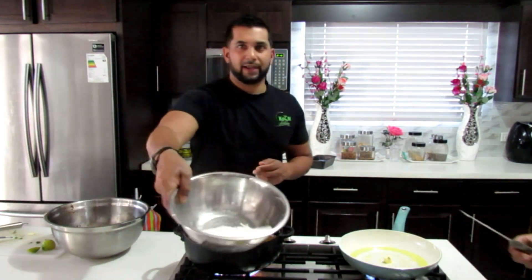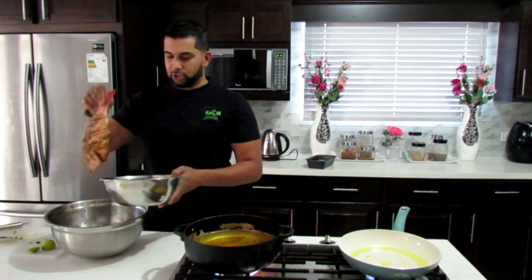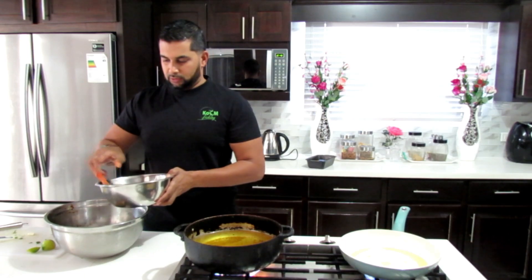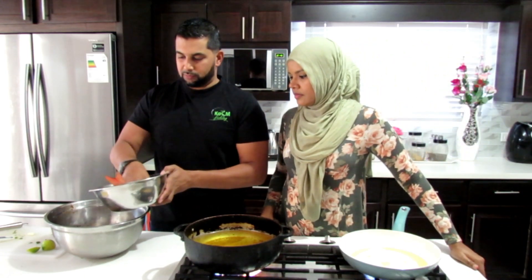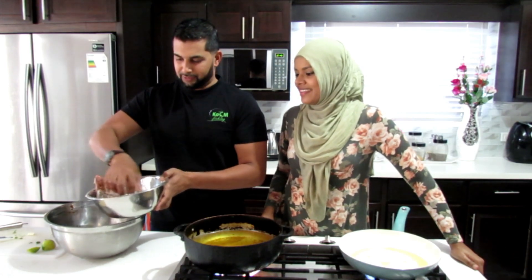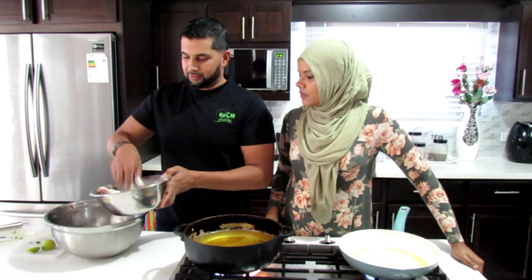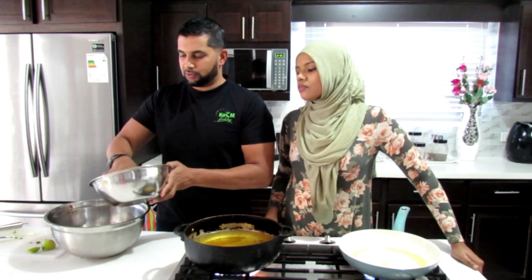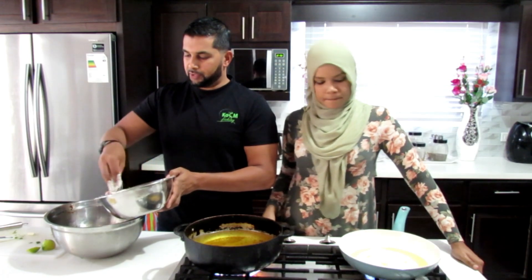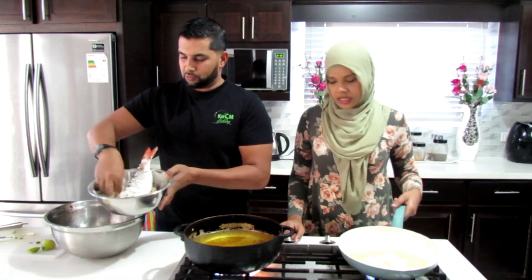We have some regular all-purpose flour here - taking one fish and coating it. No egg - it's just traditional fry like all the old-time folks used to fry. My grandmother used to fry probably the same way your grandmother did too.